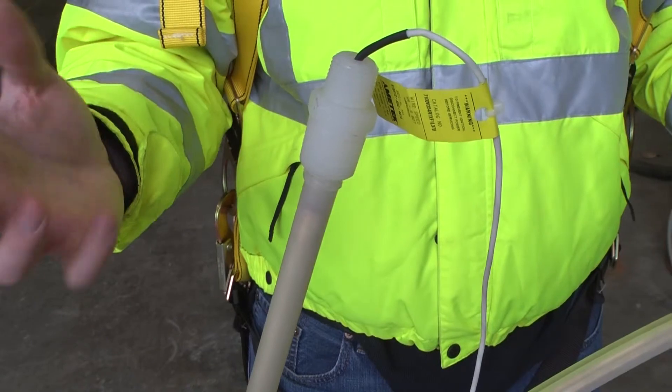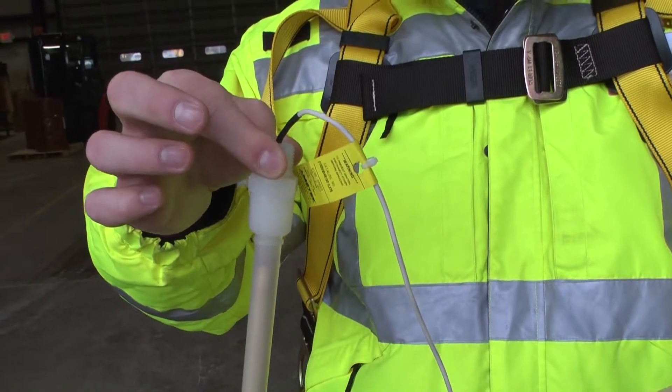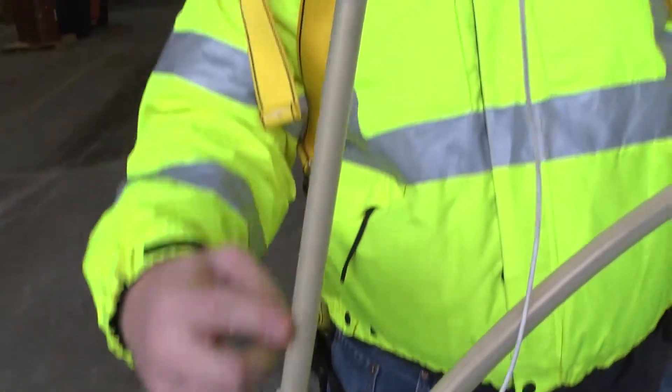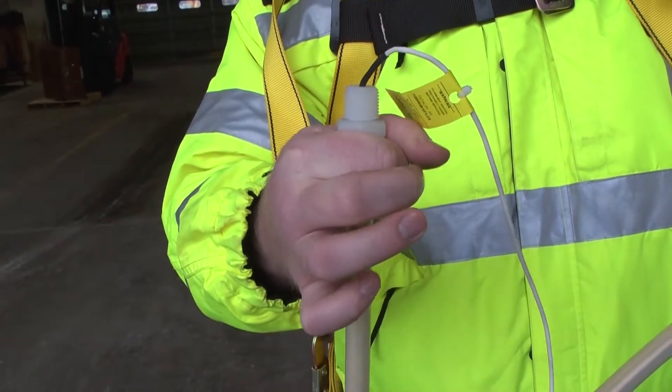One thing that a lot of technicians do out in the field is they try to hold the probe up from the top. It causes undue strain on the probe when you're getting deliveries, and it causes this piece to flex too much. Once this gets damaged, the probe will no longer read. So what you want to make sure you do is support the probe from the bottom.